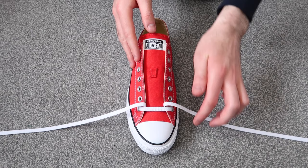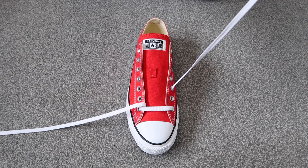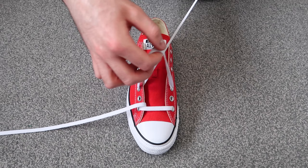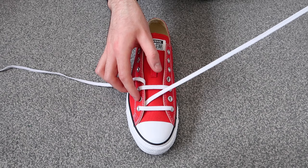The next thing you're going to want to do is take this lace and thread it through the third hole up on the same side of the shoe, just like that, and then thread it through the third hole up on the other side of the shoe, making sure that the lace is flat.